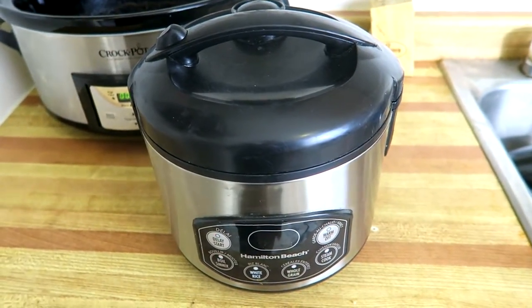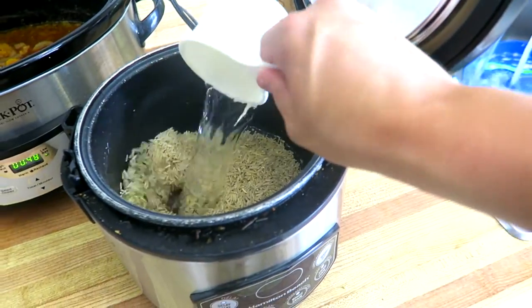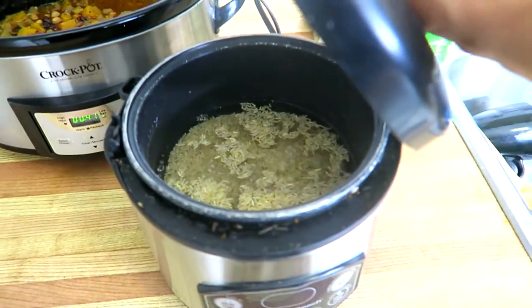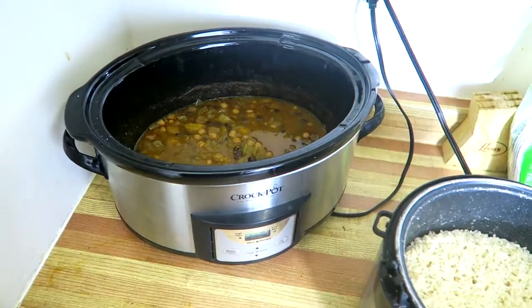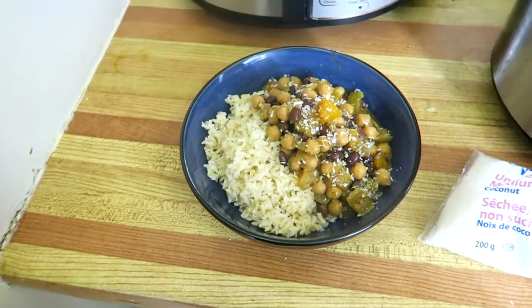At this time you can think about what you would like to have with the chili, like some rice or a baked potato. We decided upon brown rice, which we cooked in our rice cooker. Then, when everything looks great and cooked to perfection, just plate and serve.